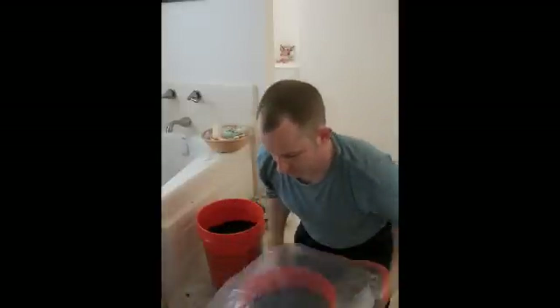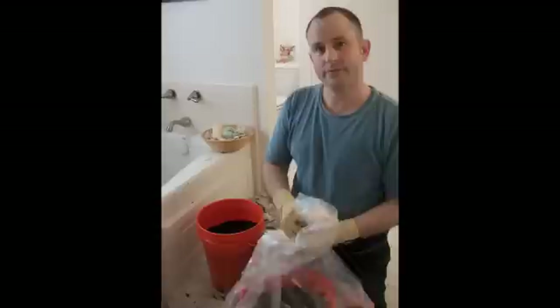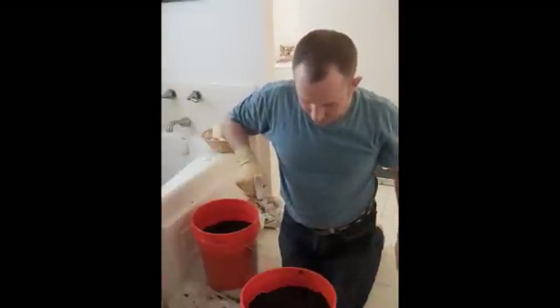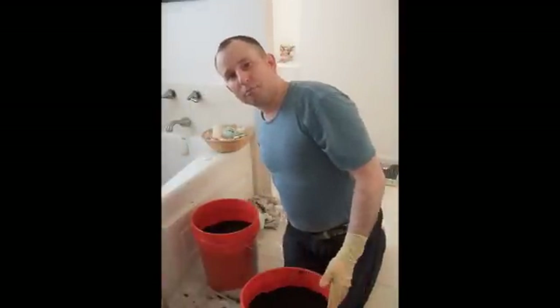And that kind of keeps some of the humidity in. We basically will take that bag off every day and spray it with mineral water — just very gently, just a little bit like that. Again, you don't want to let mold grow.